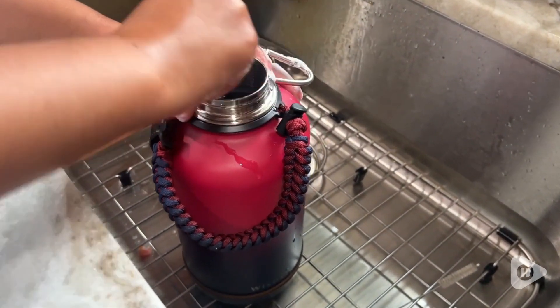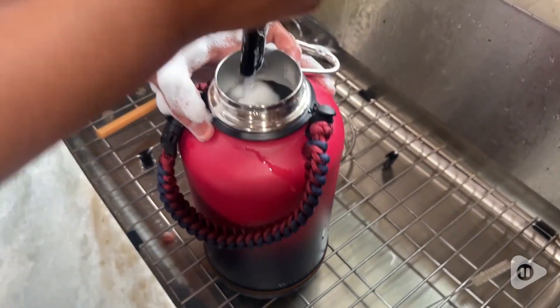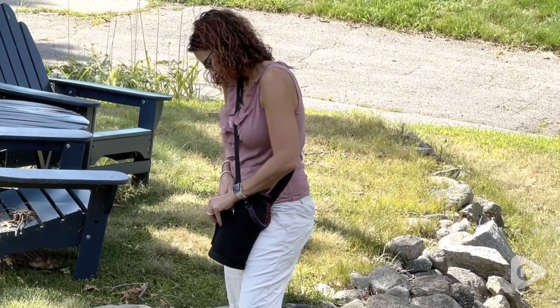The cup has two lids which are easy to clean thanks to the included cleaning brush, and it even includes a compass.